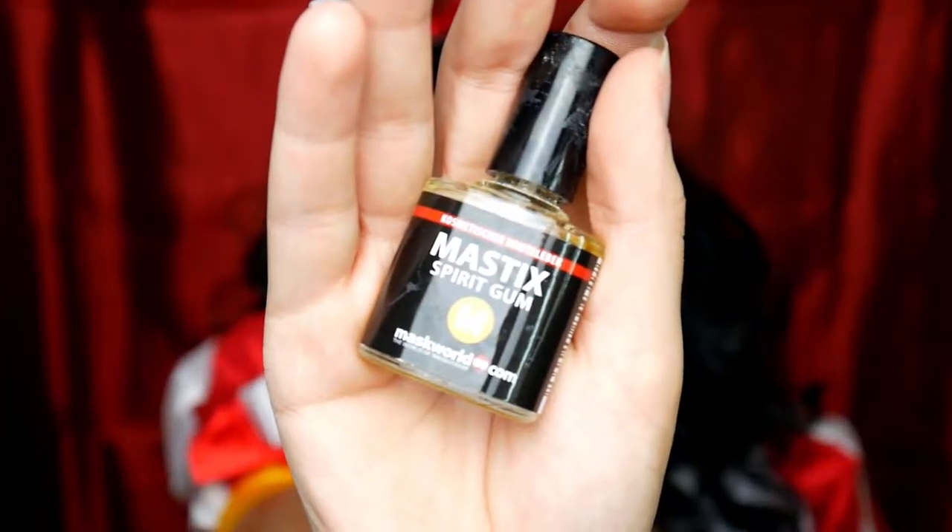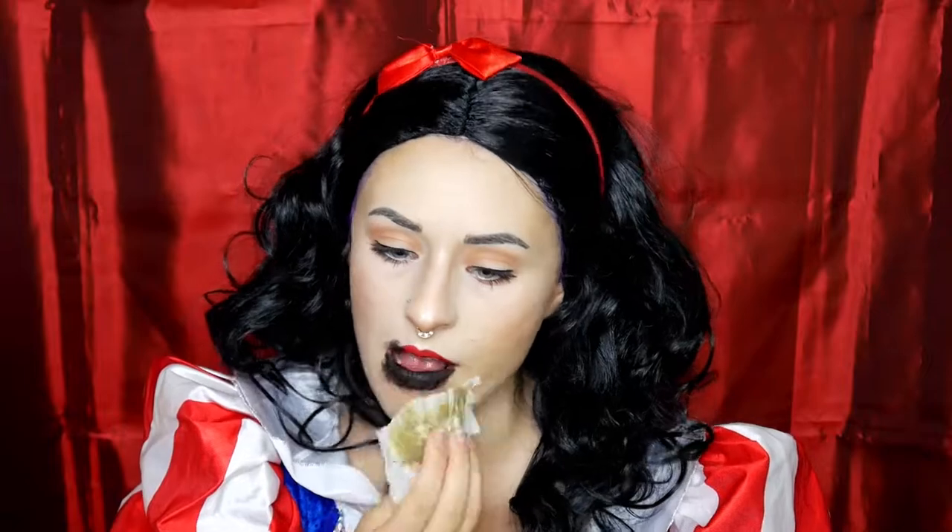Erstmal mache ich mir jetzt meine Unterlippe frei von Lippenstift. Ich nehme mir meine schwarze Aqua Schminke von Meron und mache mir die Unterlippe schwarz. Jetzt nehme ich mir mein Mastic Spirit Gum und mache mir hier erstmal ein bisschen Hautkleber unten drauf, und tippe den dann so lange an, bis er Fäden zieht. Ich habe das dann erstmal an meinen Mund rangeklebt, habe mir dann Flüssiglatex genommen und habe das Kosmetiktuch an meine Haut geklebt — so kriegt man eigentlich einen ziemlich guten Übergang zur Haut.